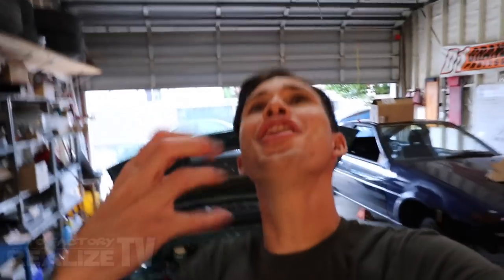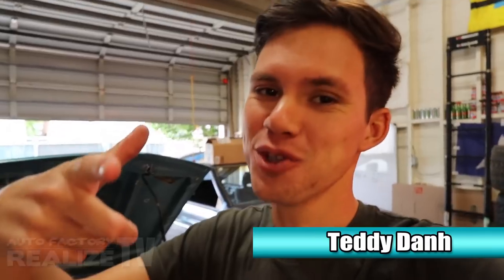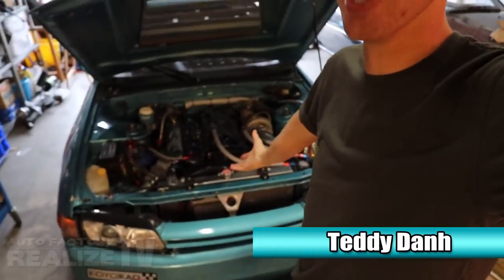What's up everyone and welcome back to yet another epic episode of Realize TV. Today we're back here in my workshop because, it should come as no surprise, my car is yet again broken.